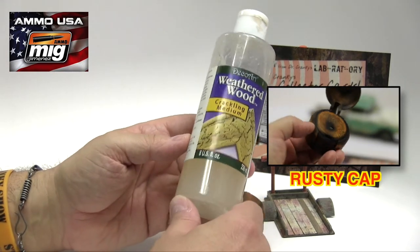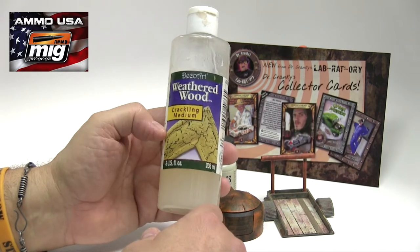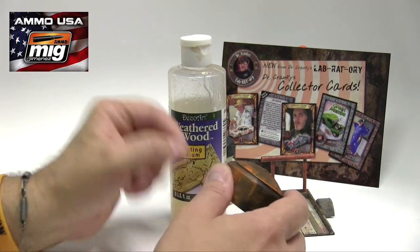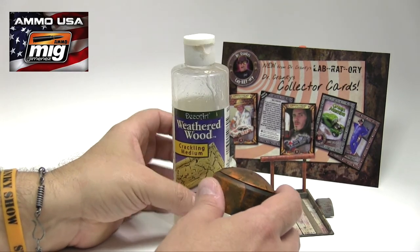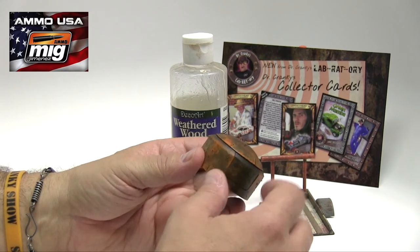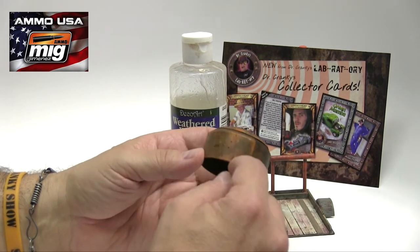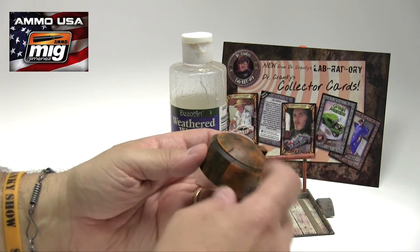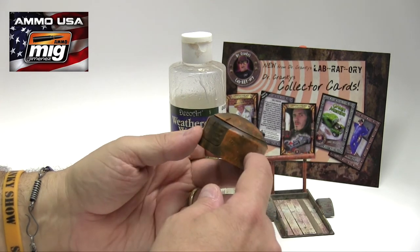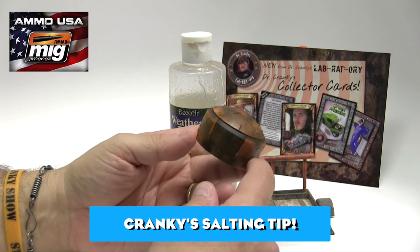Two products I wanted to bring to your attention that we use often here in the laboratory. Of course, there's this DecoArt Weathered Wood Crackling Medium. We use this sparingly. This is clear, and what you could do is do a pass on this — one time around if you want — with a brush, apply it in a few places, wait for it to dry, and then when you apply your paint, the paint will crackle. I wouldn't do it to the whole surface. We are going to do the salt on this, and salting has never let me down in all these years I've been working with it.